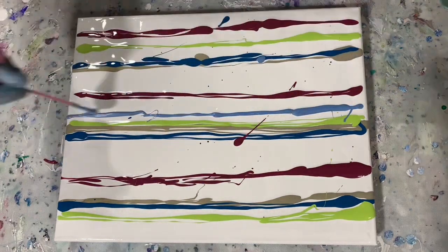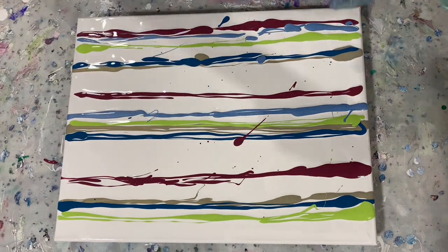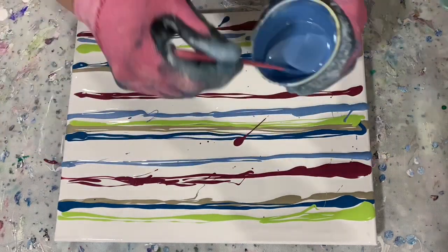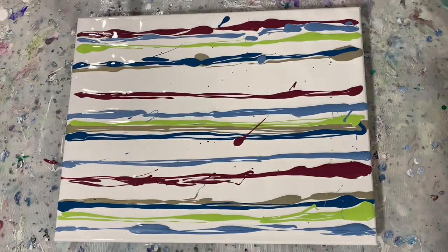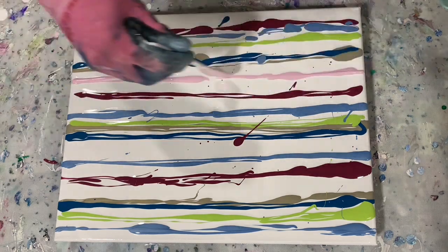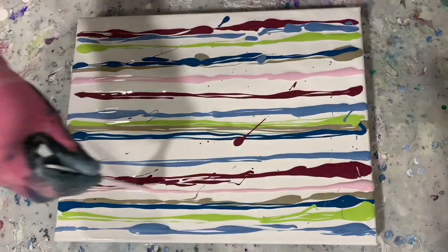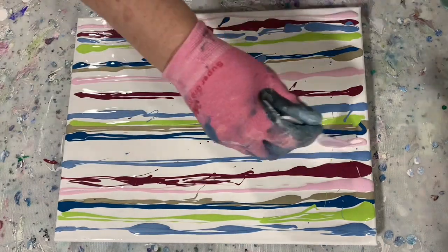This next lighter blue color is Amsterdam Greenish Blue and Pebeo Iridescent Blue Black. I just added just a little dab of that blue black into that paint. My next paint, that light pink color, is Amsterdam Pearl Red and Primary Red Violet Light.